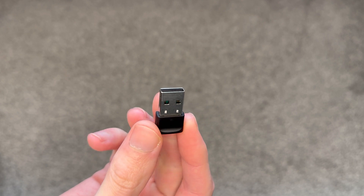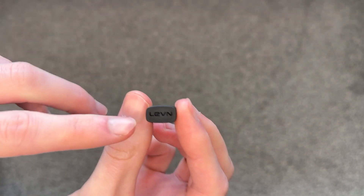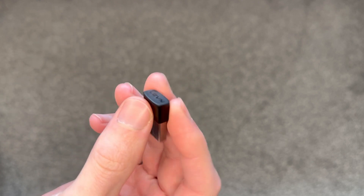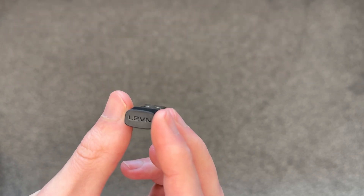And to finish, the USB connecting Bluetooth dongle. This plugs into whatever device you want to use — you can see the LEVN branding on the end — whether it's a games console, laptop, or PC. This just plugs straight in and this is what your headset connects to.